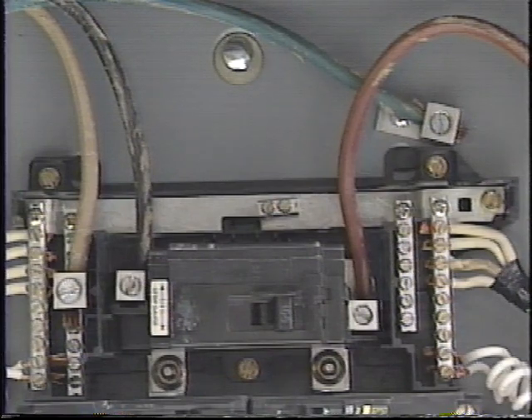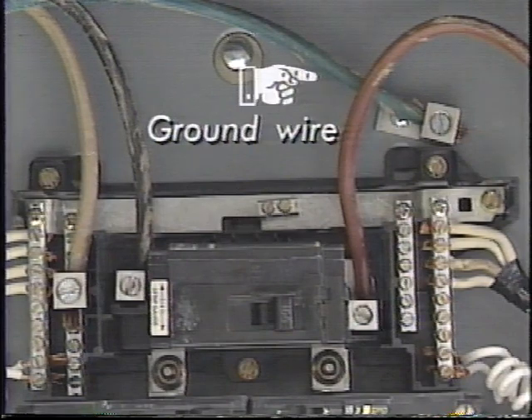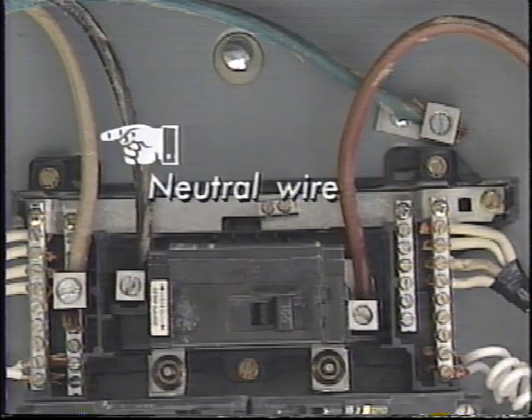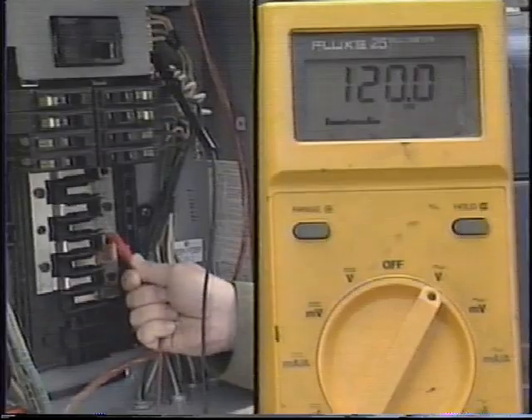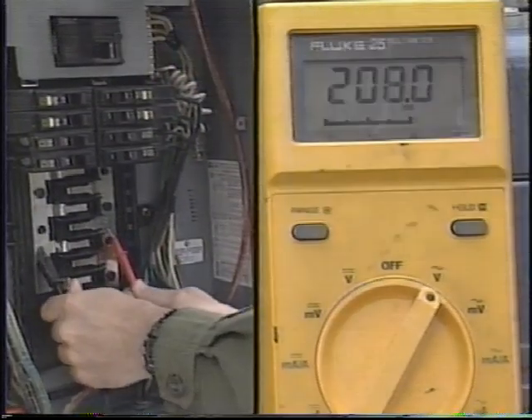The electrical panels used for field distribution generally have a total of four wires: two single-phase 120-volt wires, a ground wire, and a neutral wire. That means both 120-volt and 208-volt services are available at the same panel.